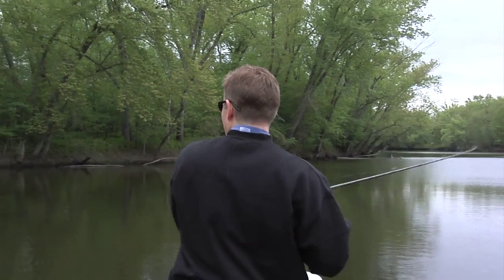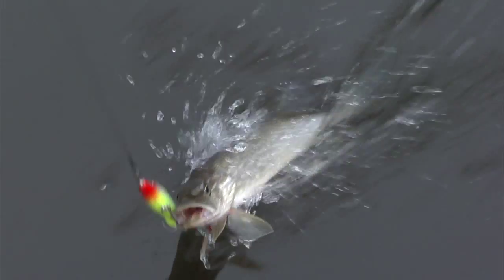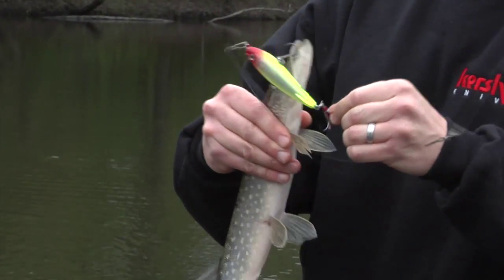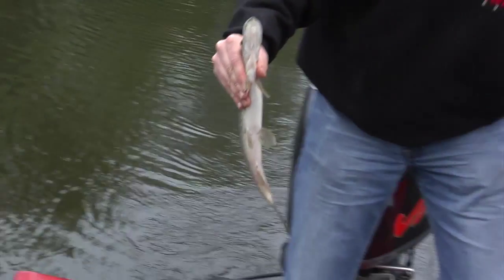I got him. Let's go. Good job. Chain Pickerel? Meeting Northern. Alright, Mark, we're in business. Found a fish — find some walleye.